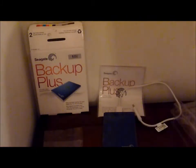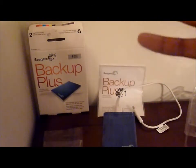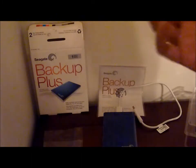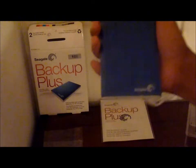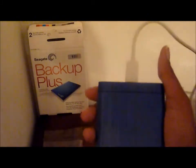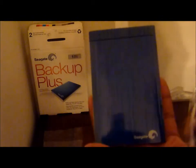I purchased this from Amazon. I purchase almost everything from Amazon. I'm an Amazon Prime member and you can get two-day shipping for free, or you can get next day shipping for $3.99. So if you're not an Amazon Prime member, go become a member — great benefits to being a member of Amazon Prime.